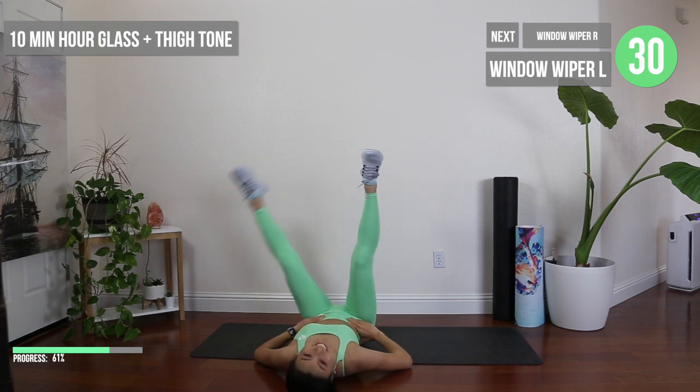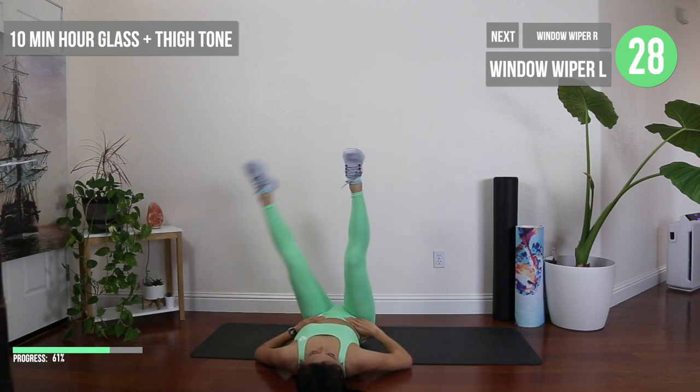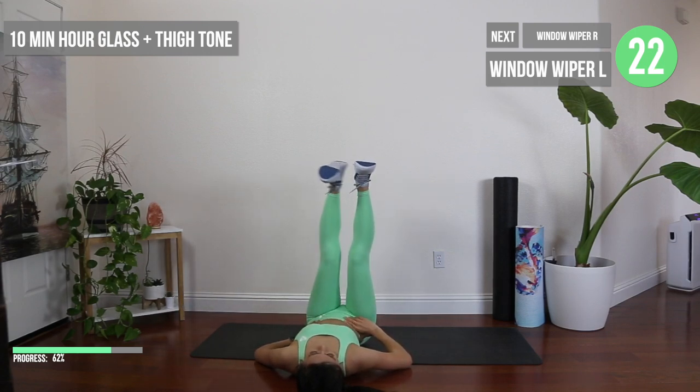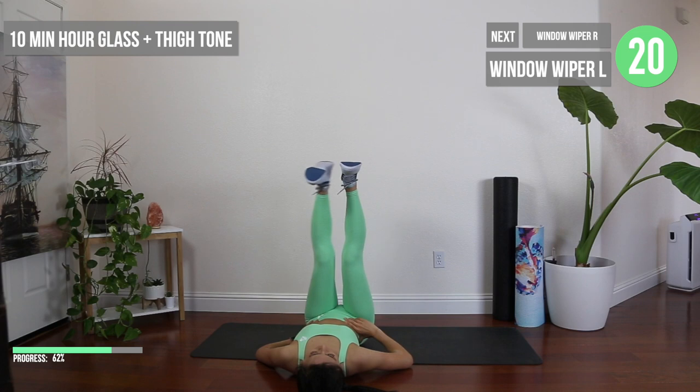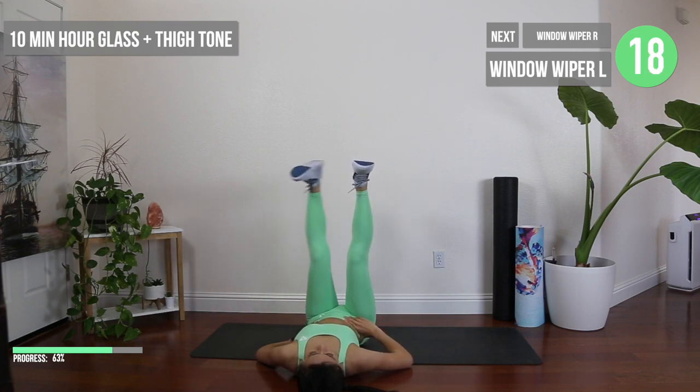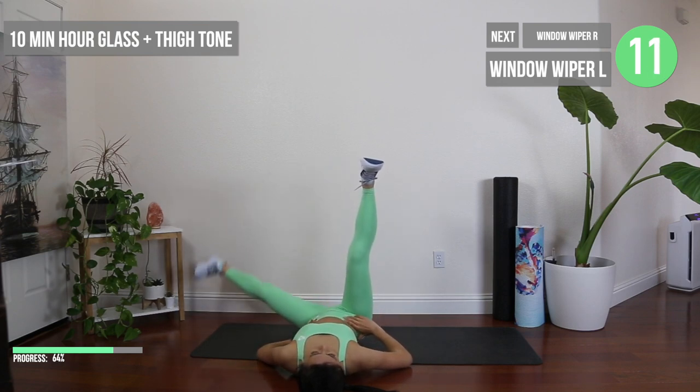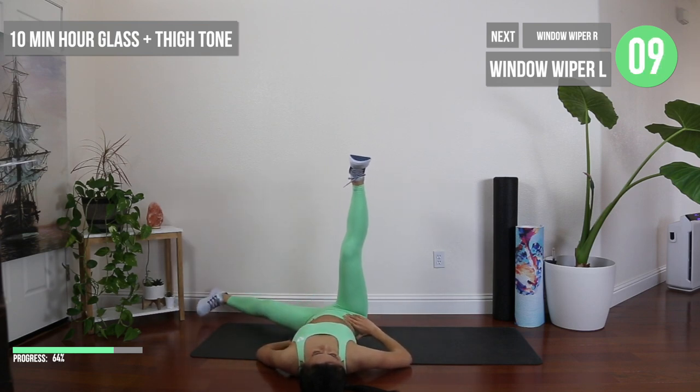These window wiper crunches might look easy but they're actually quite difficult to get that upper leg isolated. Every time you lift up, try to squeeze from your inner thigh, and every time you lower down, try not to slam your foot into the ground. You want to have control over the full range of motion in order to maximize the effect of the exercise.